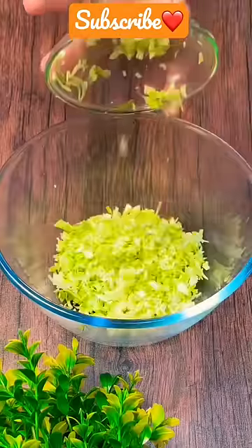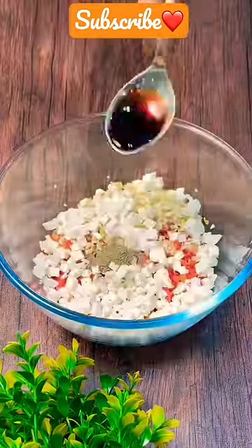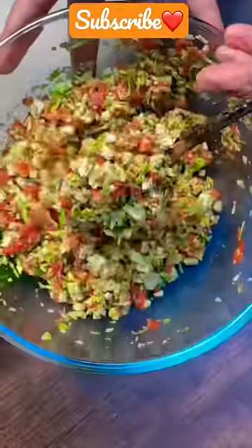For the filling, add chopped cabbage, carrots, ginger, garlic and paneer. Add salt to taste, black pepper, soy sauce and mix well.